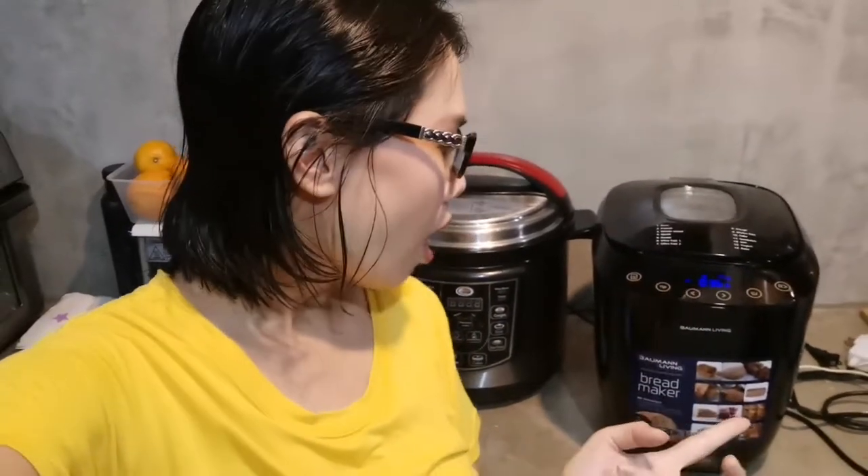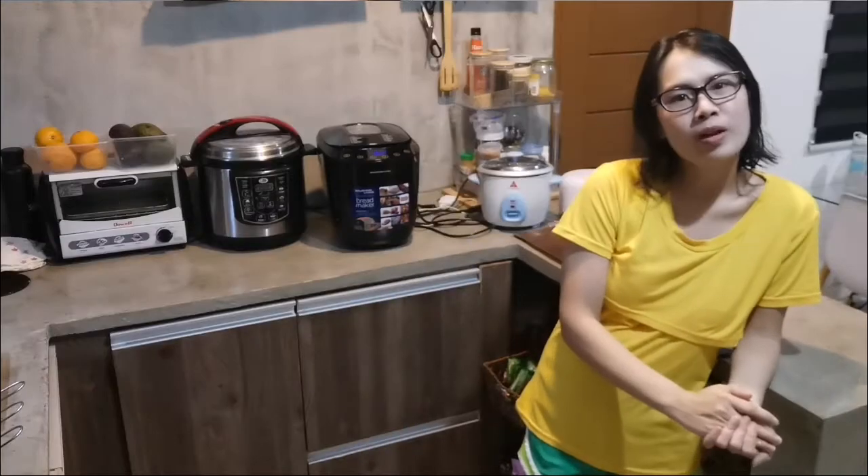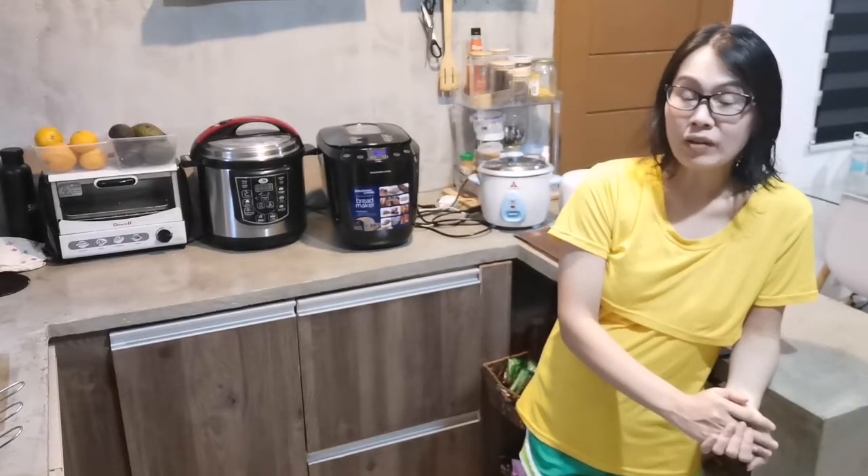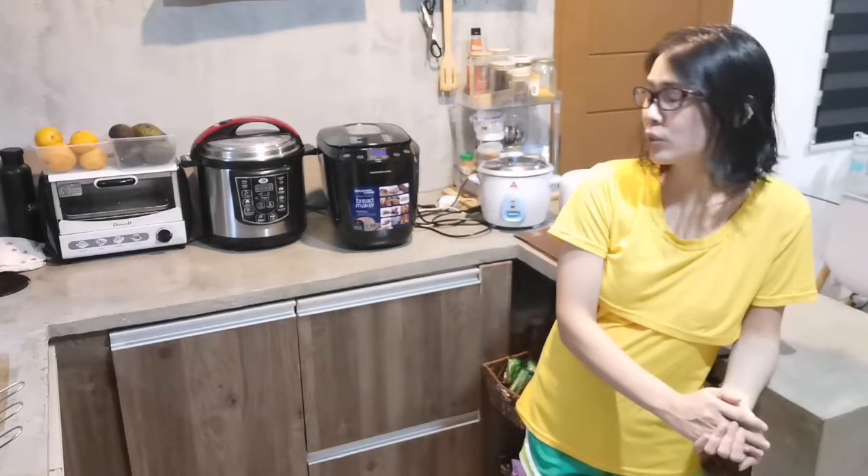Hi guys! I'm back here at the kitchen. The total baking time for the wheat bread is 3 hours or more. We are now at 35 minutes remaining, so it's baking. We'll check it again later and I'll show you the result. This is the first time I'm using this bread maker. The bread is almost done - just 3 minutes left. Let's wait for it.